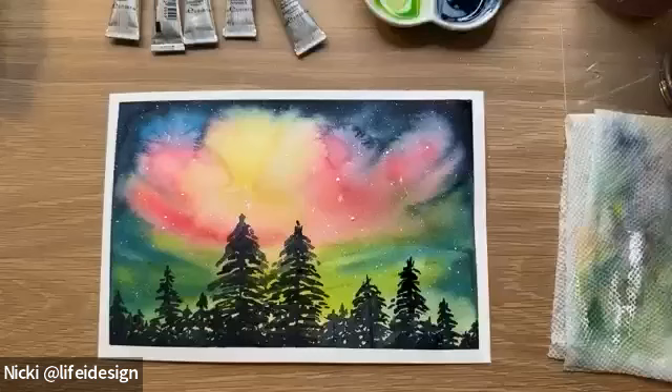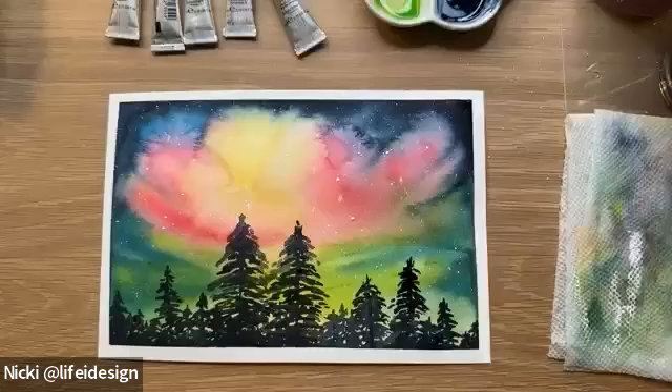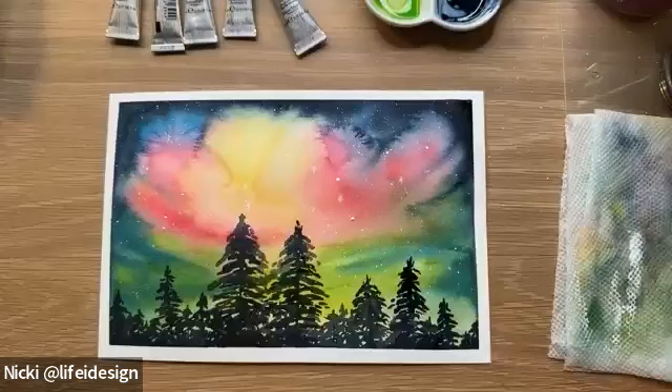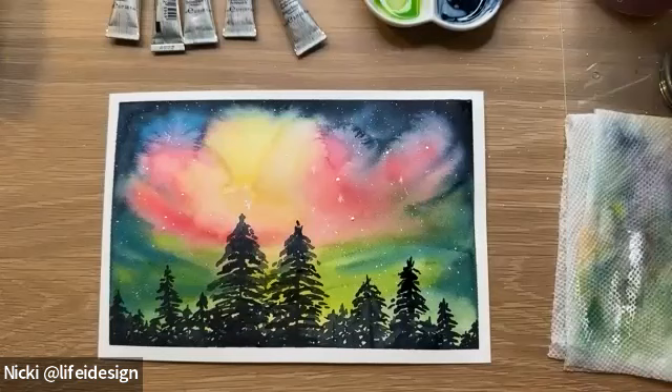Any other options for the stars? White gouache, white acrylic paint — Winsor & Newton also has a great line of acrylics available at Michaels — and the Winsor & Newton white ink. If you have those three options, hopefully that will help. Do you guys want to show me yours? We can do a gallery view and take a screenshot. I would love to see what you painted. Gel pen would work too — just wait until your piece is completely dry.